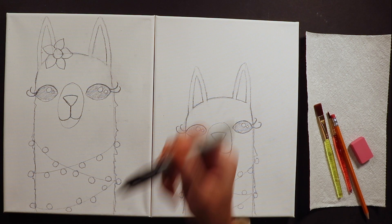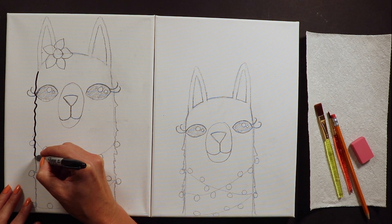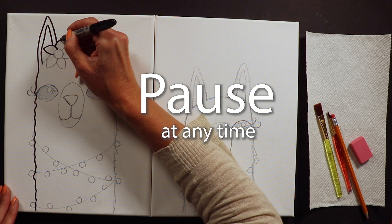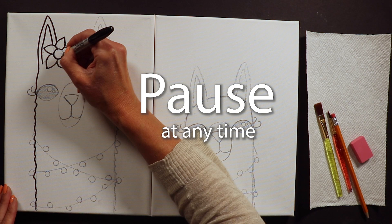Once done with our sketch, I like to trace every line with sharpie. This gives us a nice outline for our paintings - like a coloring page with a clean outline to fill in with paint. Please feel free to pause this video at any time since we all work at different speeds.